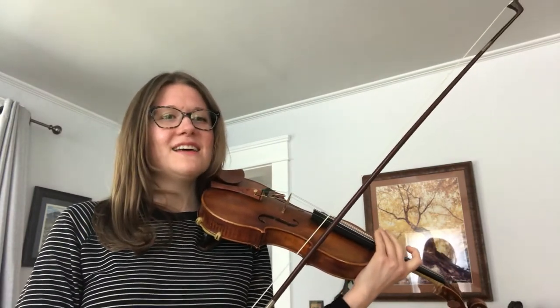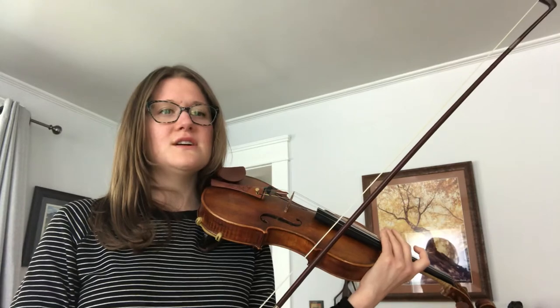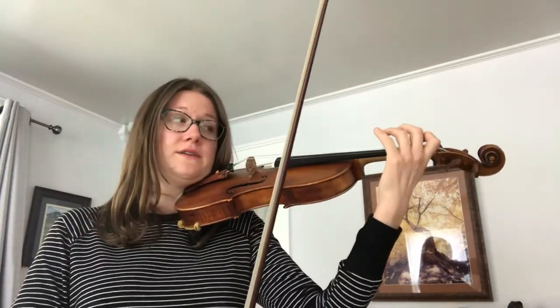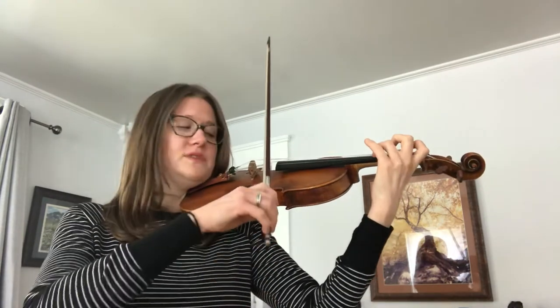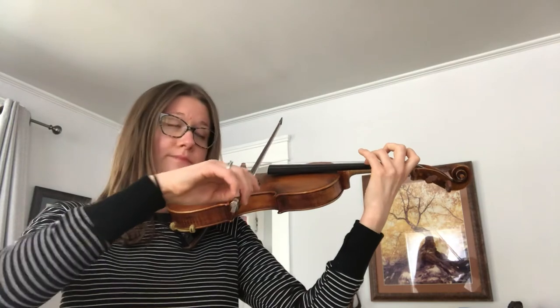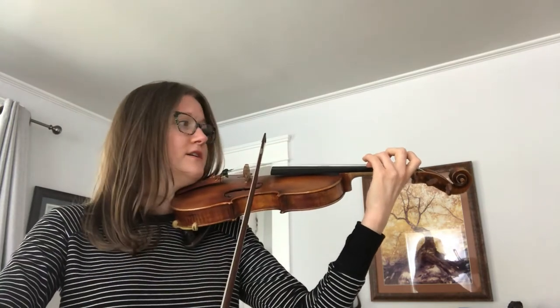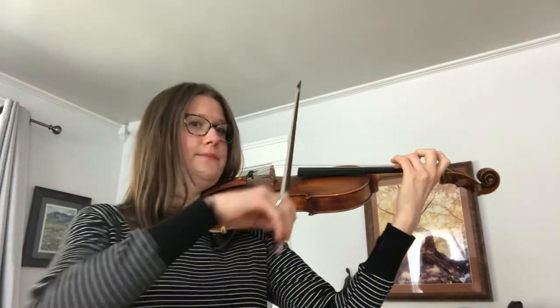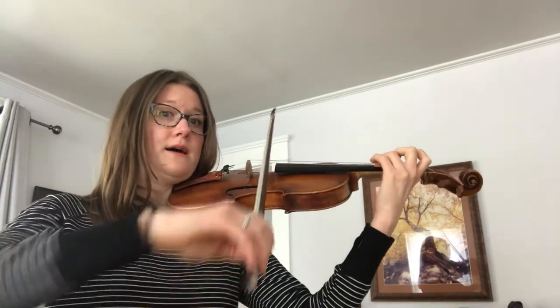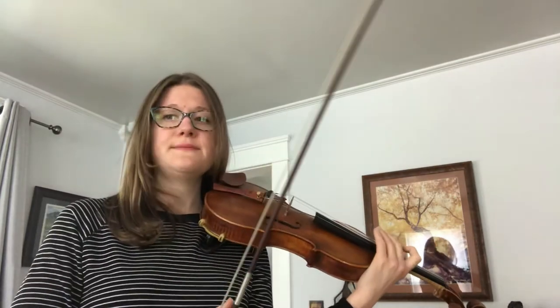Let's look at measure 23. In measure 23 we have that bowing that we practiced in our introduction video. This is just a D octave — we play our open D and our third finger on the A string D together. We're going to go down, up, up, down, up, down, and that comes a couple of times too.